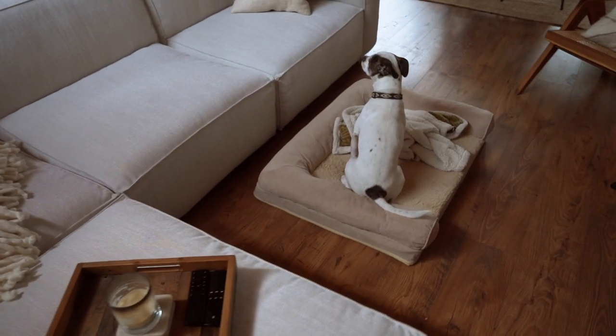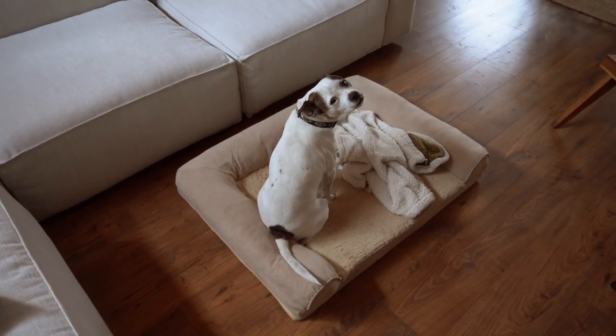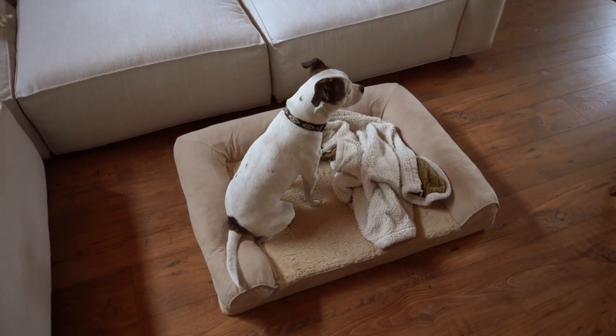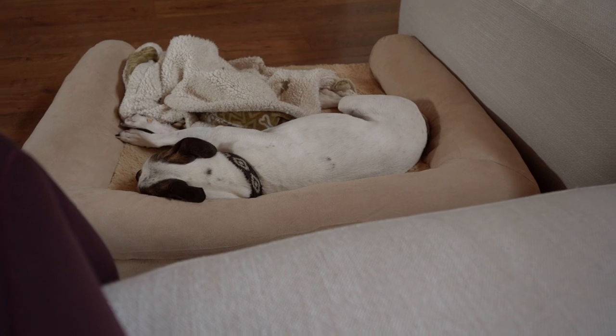Something I recently did when I got this new couch is I bought my dog his own little couch — his bed kind of looks like a couch with a lifted cushion along the back. He absolutely loves it. Whenever we're hanging out in the living room, I just put his bed right next to the couch wherever I'm at and he's perfectly fine with it.